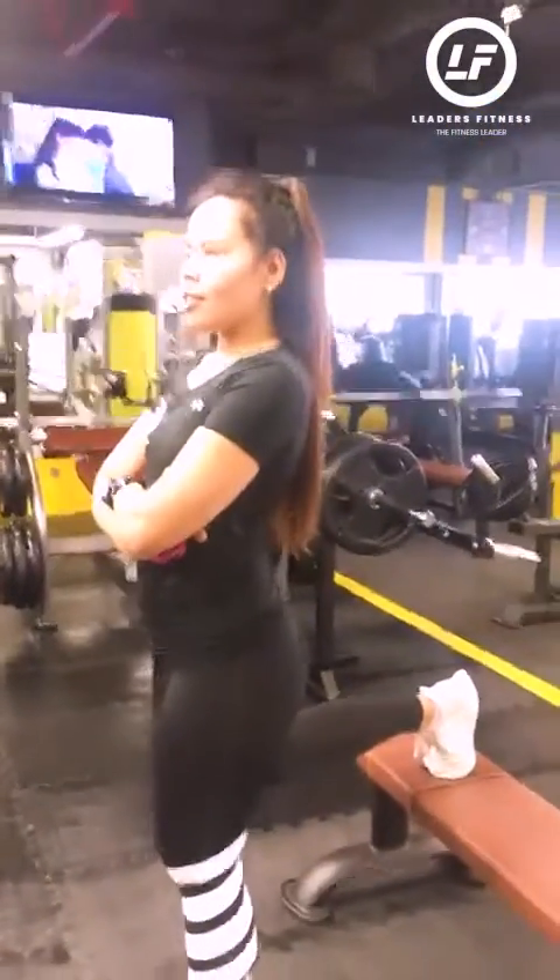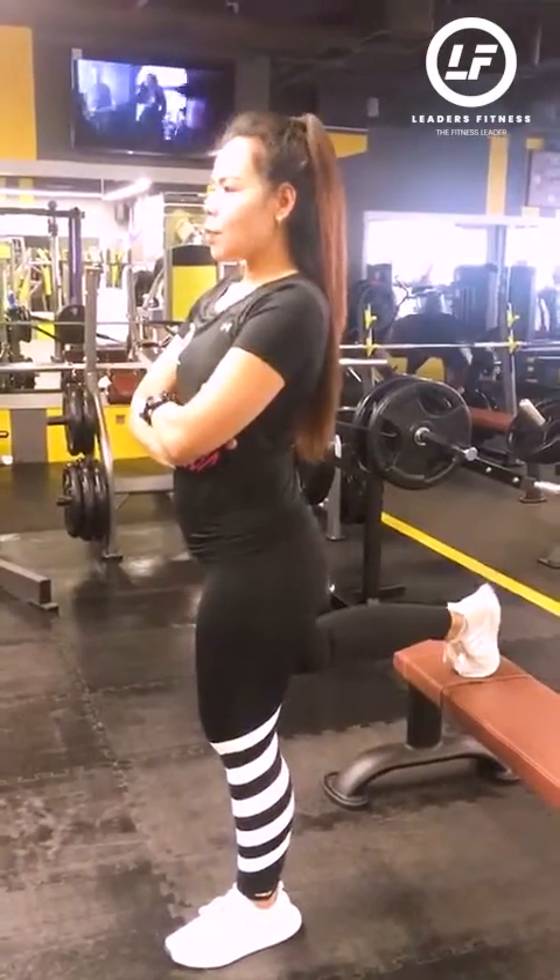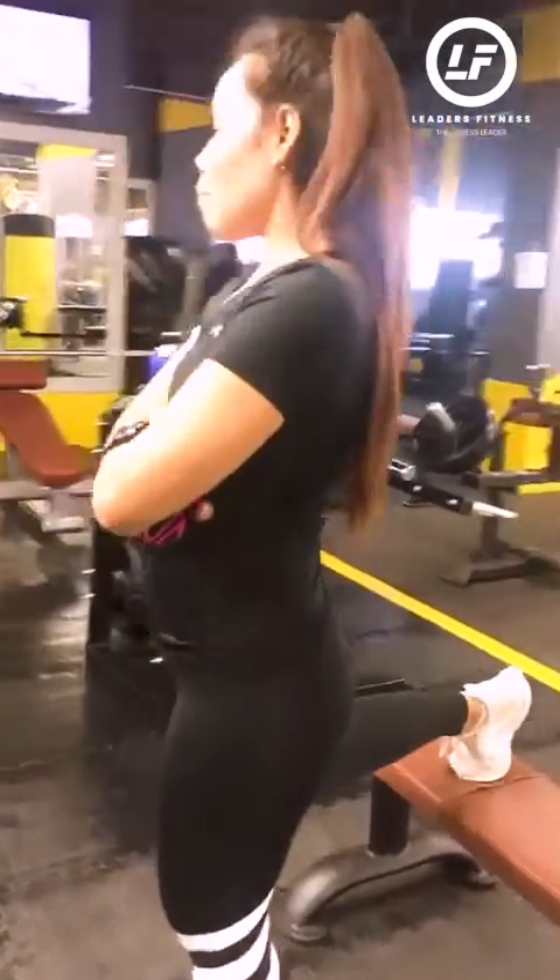Our next workout for the legs is Bulgarian Split Squat. So I'm going to show you how to do it. For the Bulgarian Split Squat, you're going to use a bench when you are in the gym, or when at home you can use a chair.